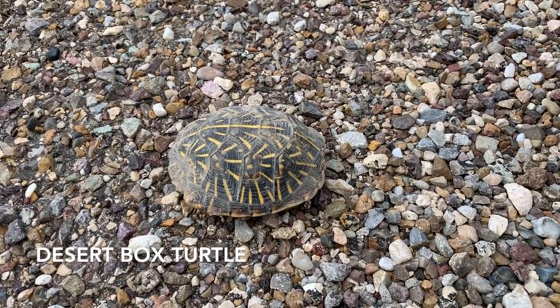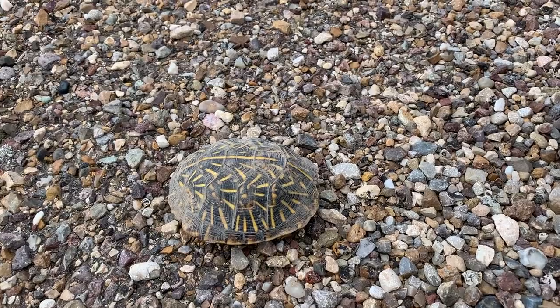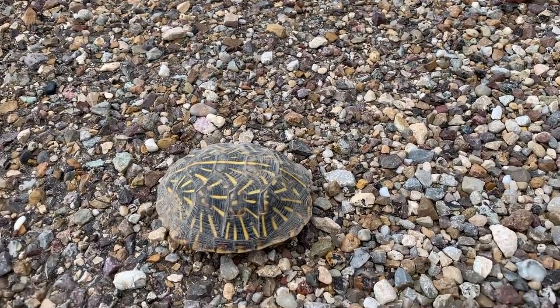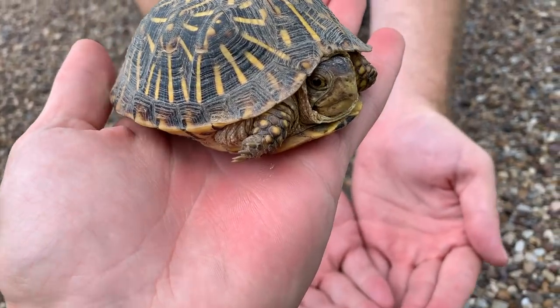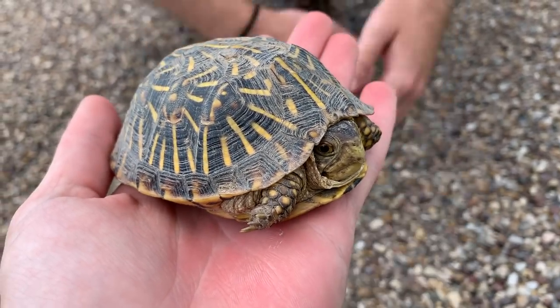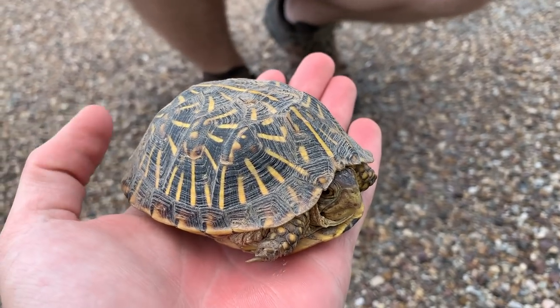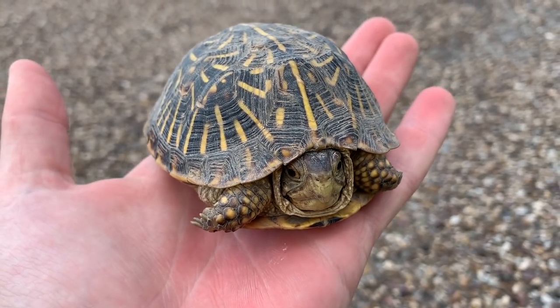Little desert box turtle hanging out here in the road. It's kind of hot for him. The ground's real warm. Alright guys, here's another look at this little desert box turtle we just cruised. It's real hot outside so it's kind of weird that he's out tooling around, but they are adapted for desert life so we're going to get this guy out of the road and keep moving.